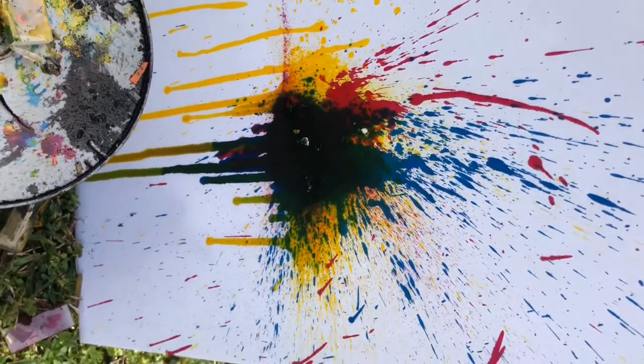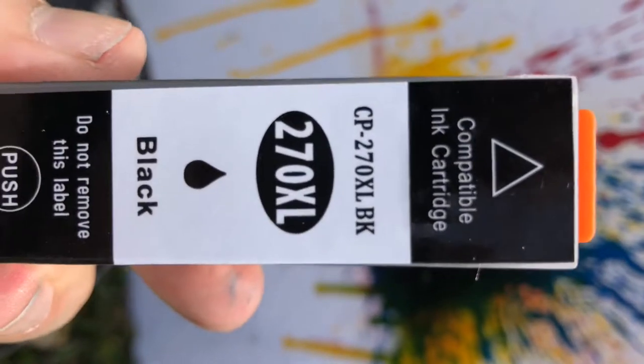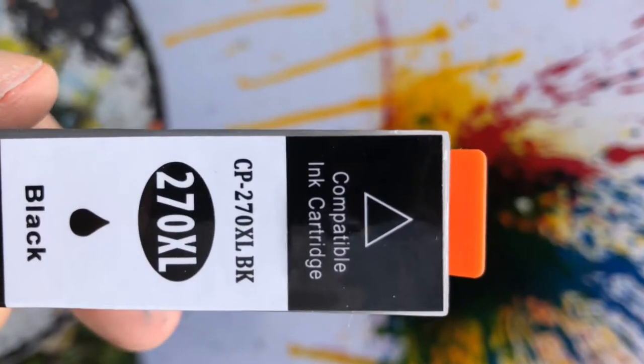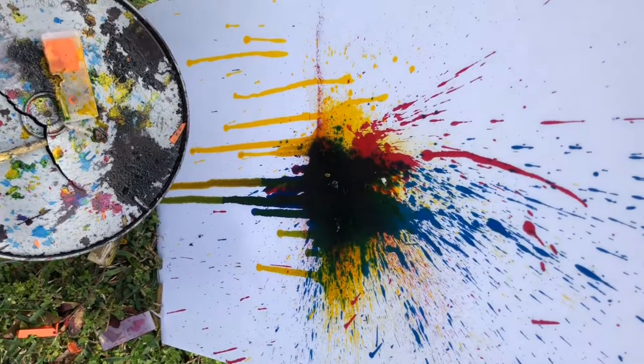Got a big black cartridge here, and this one should blow up nicely and give us some color around here, because we still haven't taken up much of that canvas. We'll see what it's gonna do.